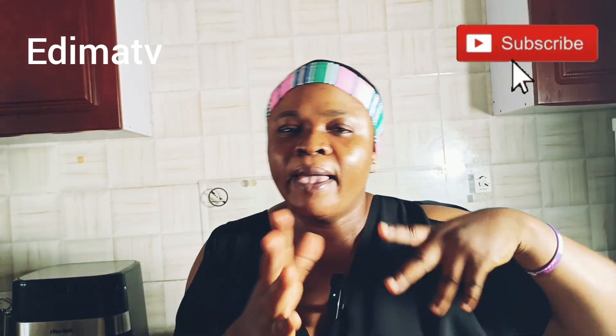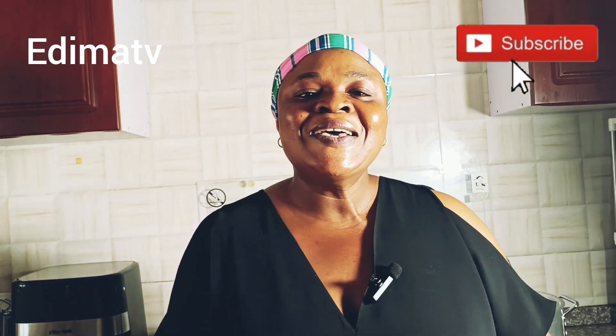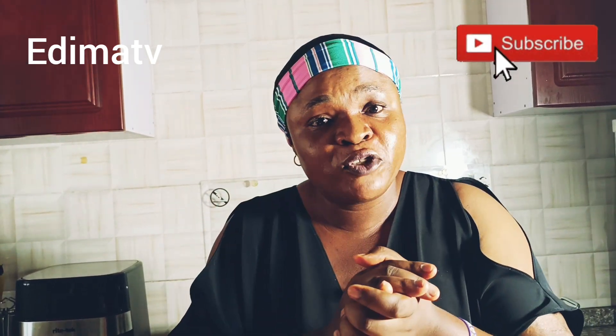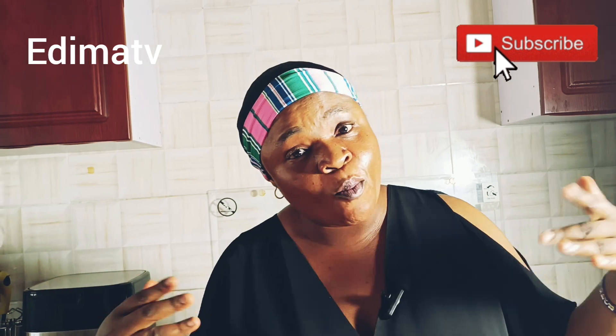This is Dimas TV — we create beautiful content here. To all my returning viewers, old subscribers, and new subscribers, you're welcome to today's video. God bless you for your support, I never take it for granted. So let's dive in today — I just want to prepare some yam and do a sauce for an afternoon meal, and I want to carry you along.